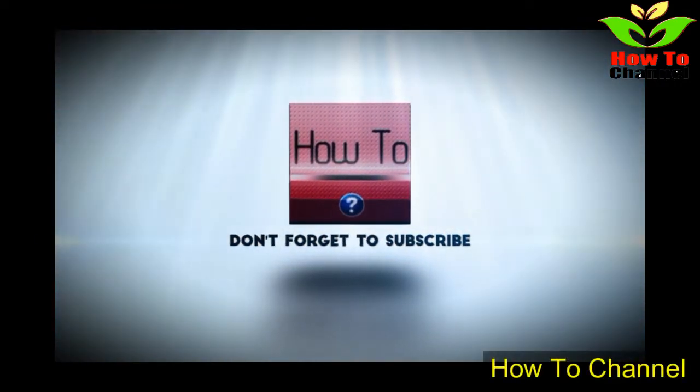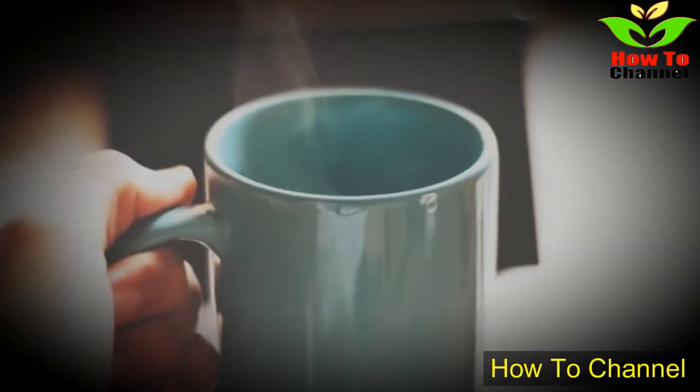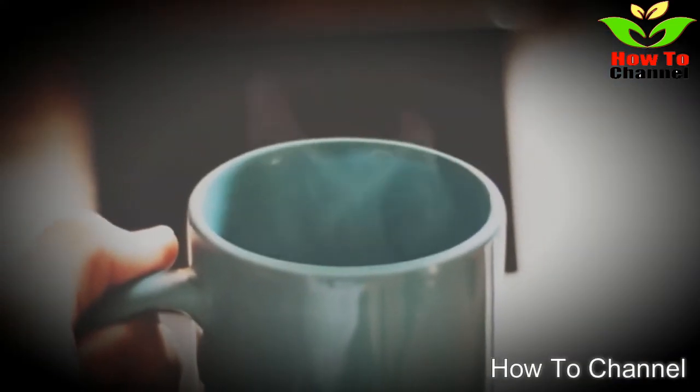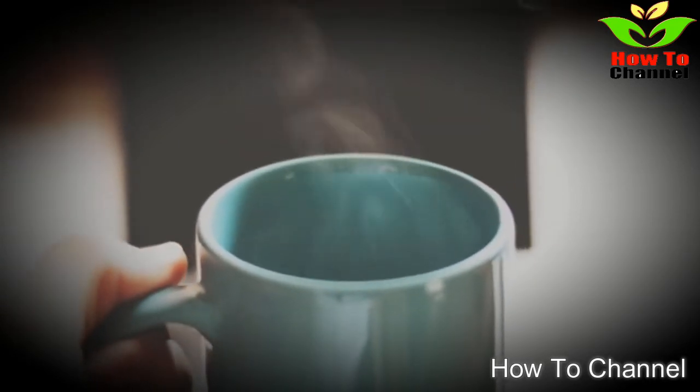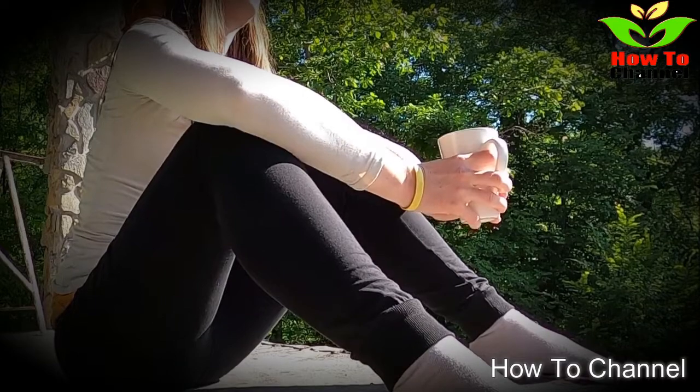It turns out we can make raisins even more beneficial if we soak them in water overnight. Water dissolves all the minerals and nutrients of a raisin and its skin, boosting the health properties of this powerful fruit.